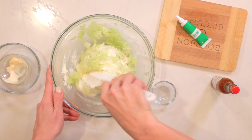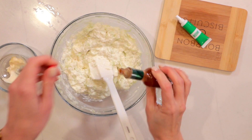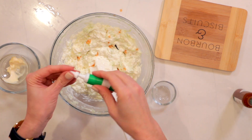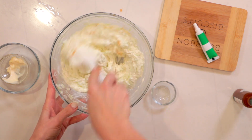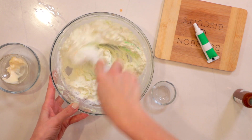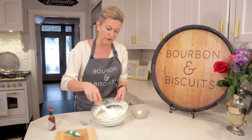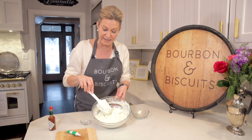We'll get this mixed well. The final thing we'll do is add a little splash of Tabasco sauce and a little green food coloring. And there we'll have some Benedictine. You can always add more green food coloring if you want — this is about the color I like to serve it at.